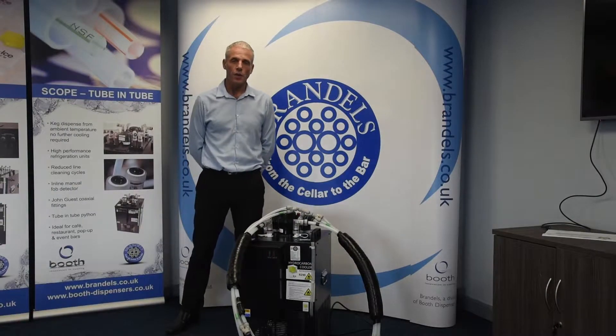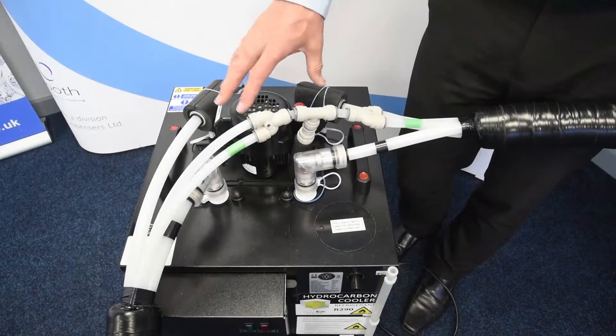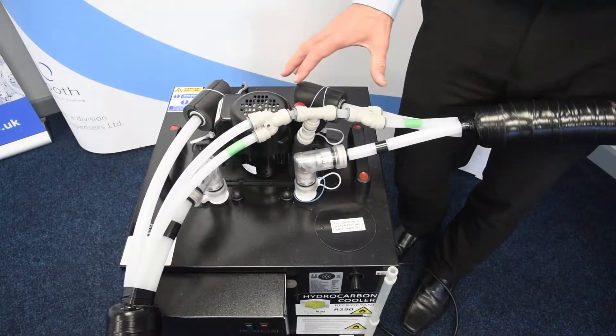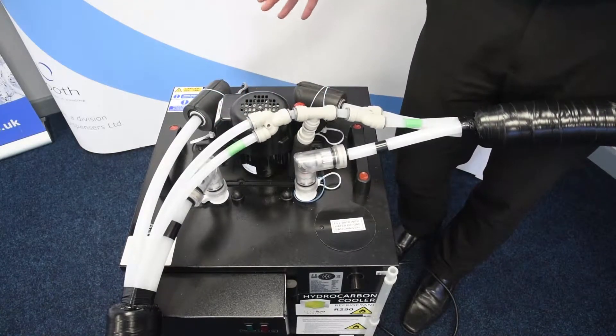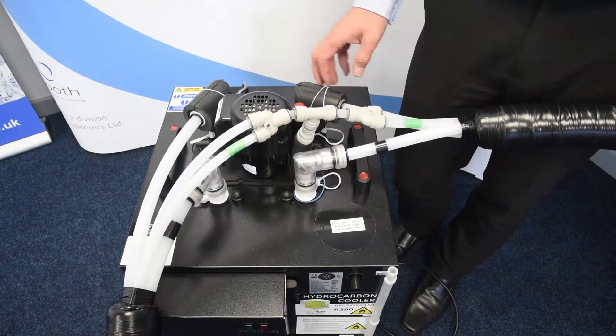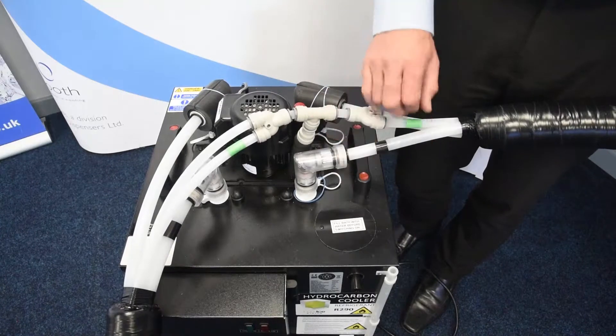Let's now take a closer look at the system. On the install, what I would always say is: connect your cooler end first, because the cooler is going to be pushed under the counter at some point. If you make your other ends up first, it's going to be really difficult to make the fittings on the cooler.